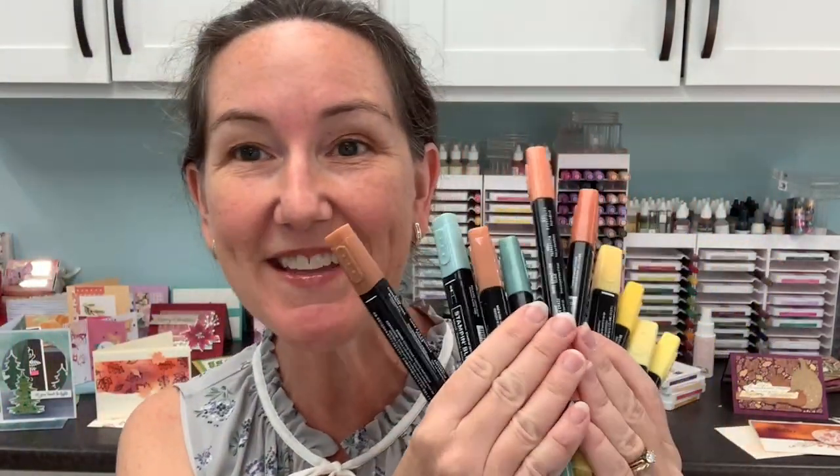Hi stampers, I'm Meg from Lowwind Stamps and welcome to Maker Mornings with Meg. I have three things I'm going to teach you today about coloring with your Stampin' Blends markers. These are super fabulous and a great way to add color to your projects, but commonly when I have people for classes, they say their coloring never turns out quite the way they want it. After today's video, your coloring will turn out fabulously.